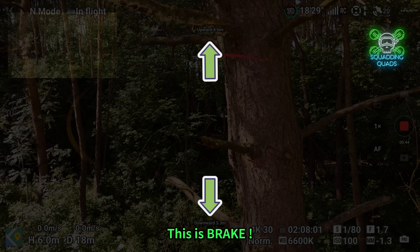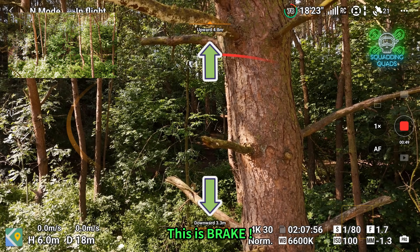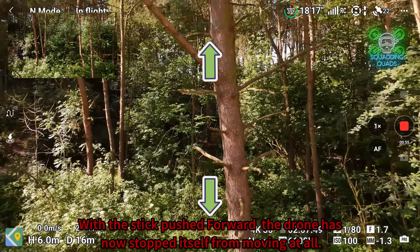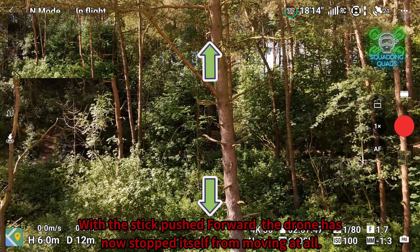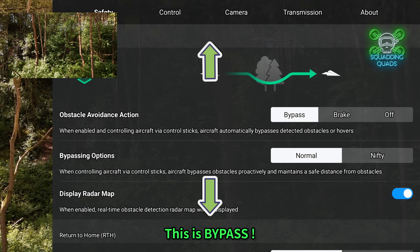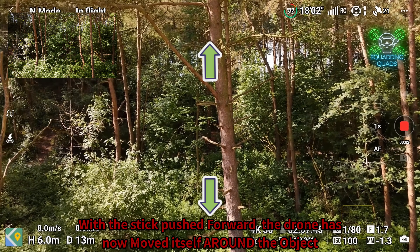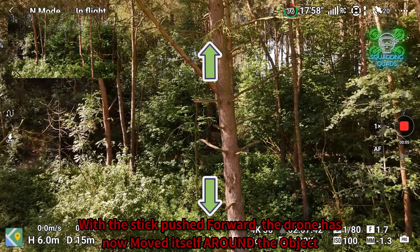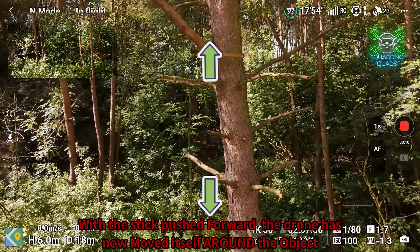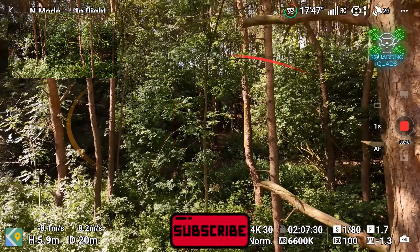There are a couple of different sensor modes: brake and bypass. For anybody who's a new pilot, I would recommend avoiding the nifty mode at this moment in time because it's not infallible. It's also important to remember that none of these systems are completely infallible. While they will detect 99.9% of obstacles, branches — even to the eye when looking through a camera — are difficult to detect, and for a sensor that's even more difficult if the branch is quite small. Always maintain a visual line of sight of your drone, which is a legal requirement anyway.